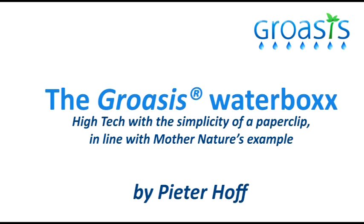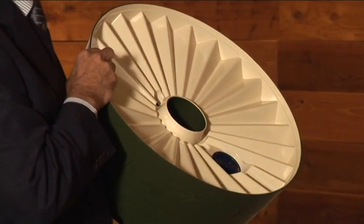The Waterbox is a small device that I've developed in the last six years and it's actually making water from air without using energy.